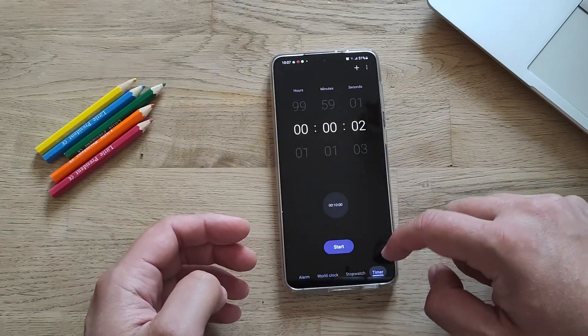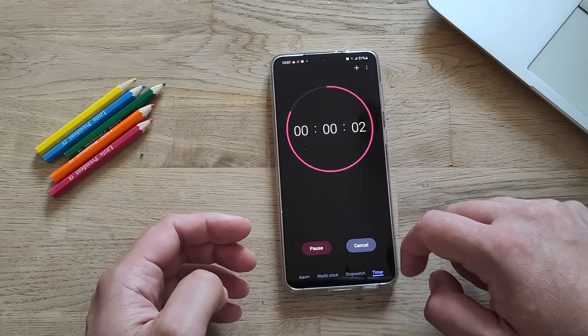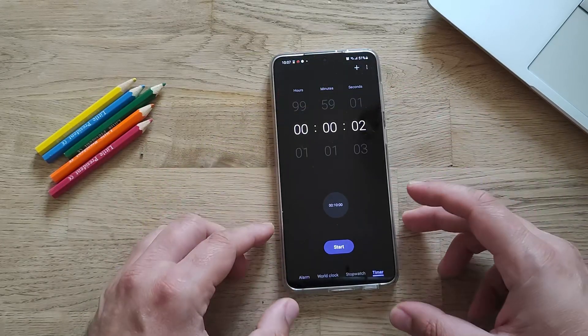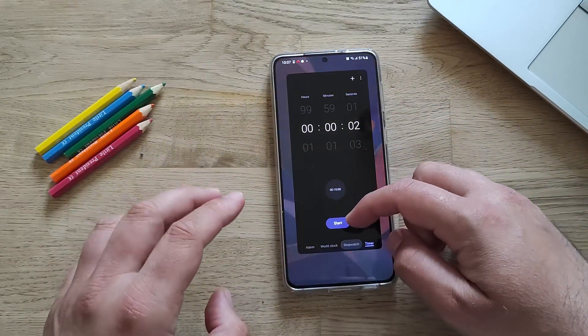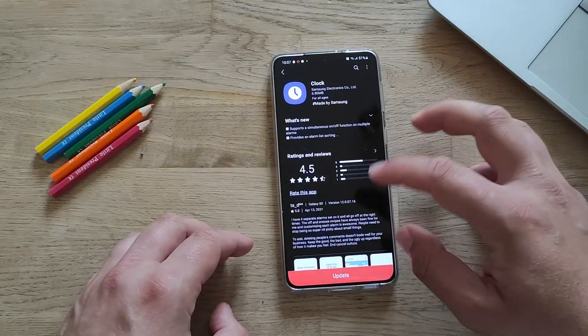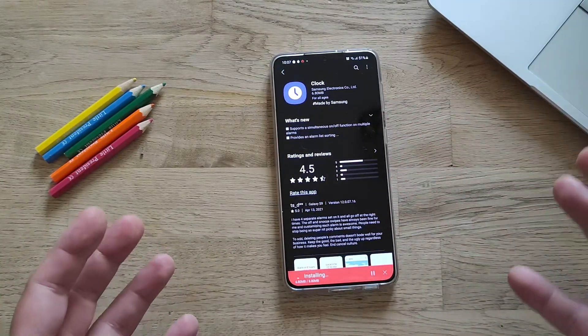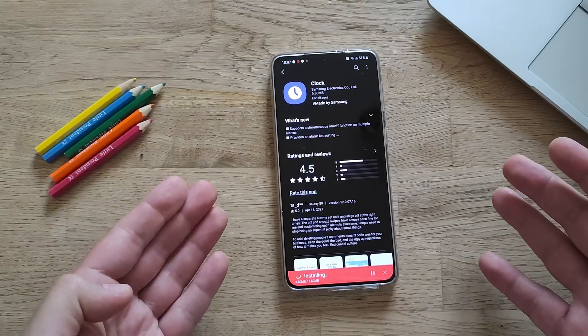I'll go back to the watch and set a timer for two seconds to test the dark background. The same applies to the alarm. So I think the dark background was already there, but let's see. I'm going to update the clock to the latest version now and test if these two new features are actually there.